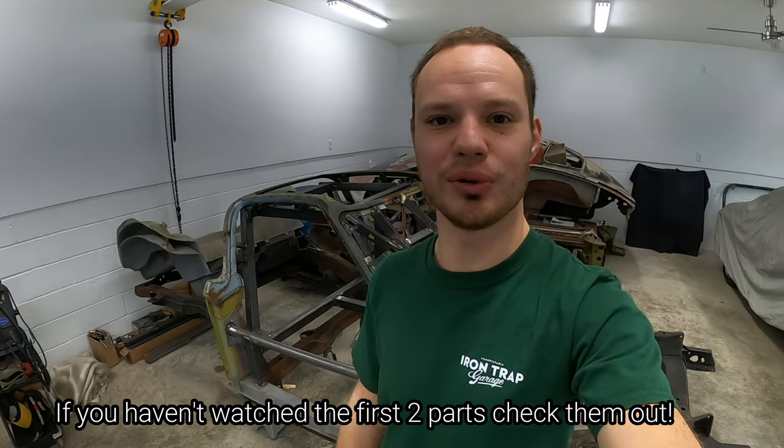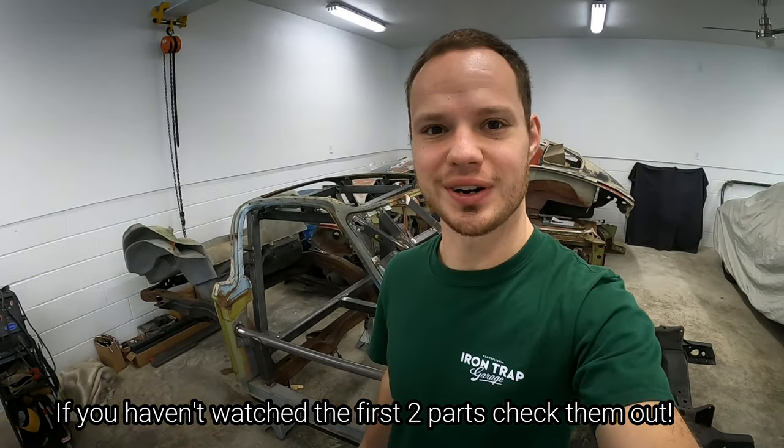Welcome back to the Mid-Year-Mitch YouTube channel. This is the third part in building the C2 Corvette Birdcage jig. In today's episode I'm building the coupe portion, so be sure to stick around. If you're new to the YouTube channel please hit that like and subscribe button — it really helps my channel.